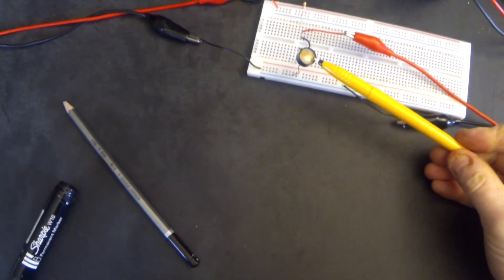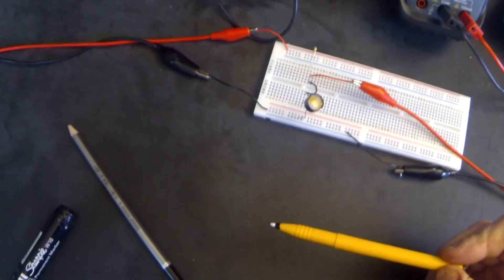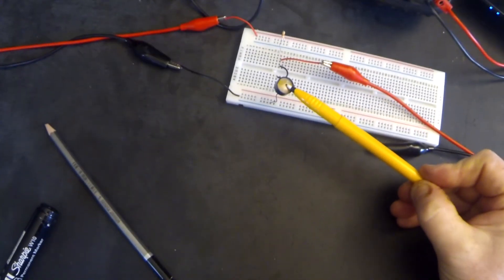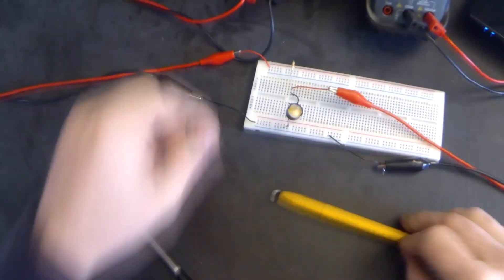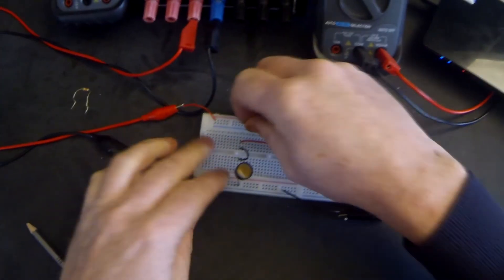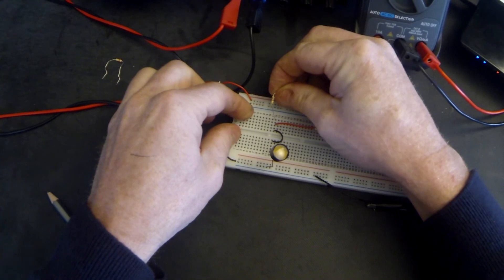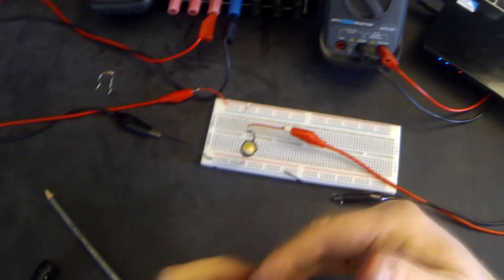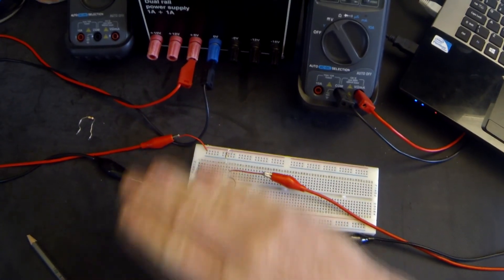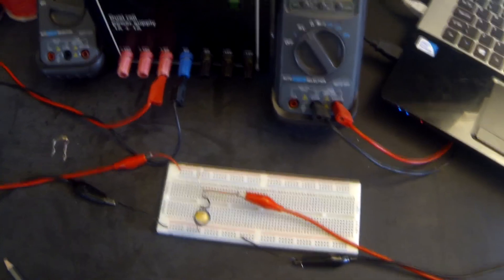Finally, to conclude: one important thing about measuring the LDR resistance in light and dark and seeing what it is at room brightness — if we wanted to create a potential divider at half the supply voltage, we knew that was about 1000 ohms in the light. So putting a 1000 ohm resistor in the other half of the circuit — whether pull-up or pull-down — we should see our meter change to about 2.5 volts. And there we go, it's sitting at 2.6 volts.